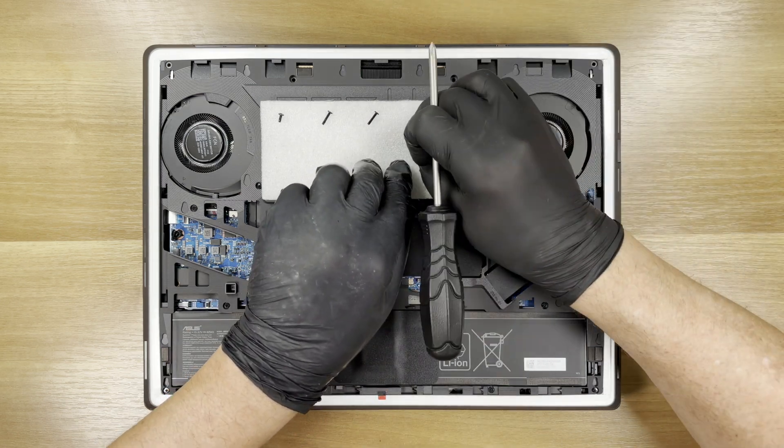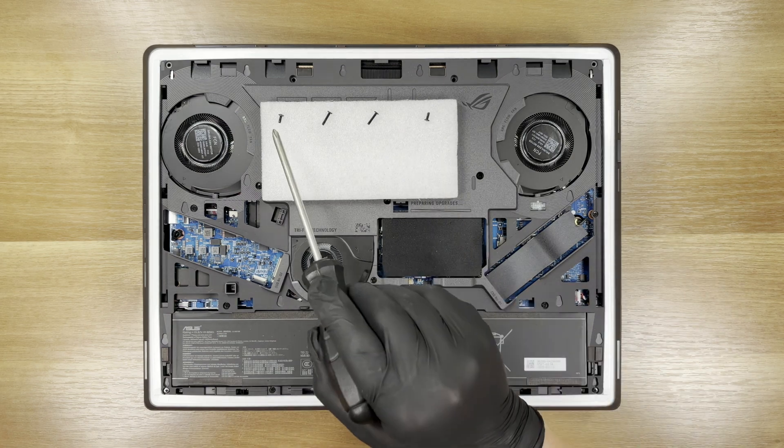Here is the second short screw. The total screw count is 16: 2 short and 14 long.